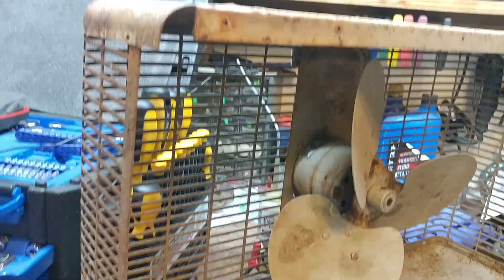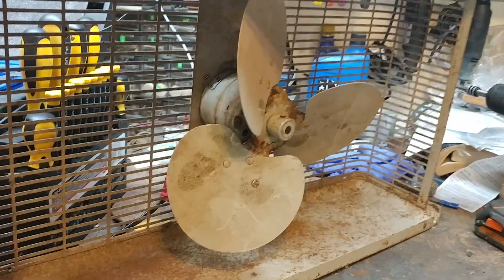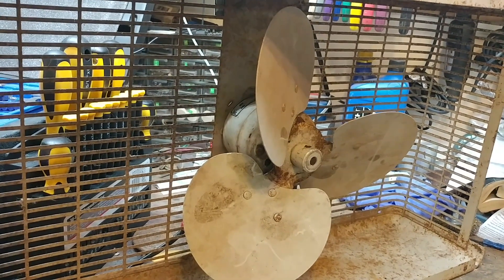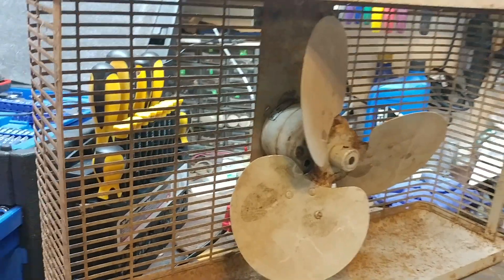This one here was very dirty inside. It's all rusty, and I've already started taking it apart. The wiring was bad — it was showing bare wires right there at the grommet where it goes inside the cabinet.